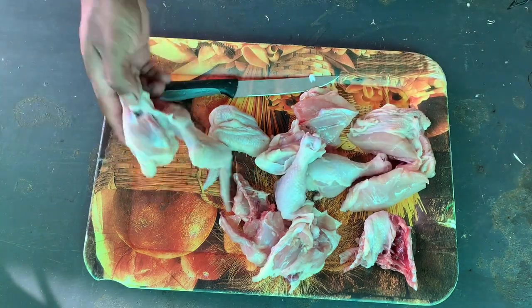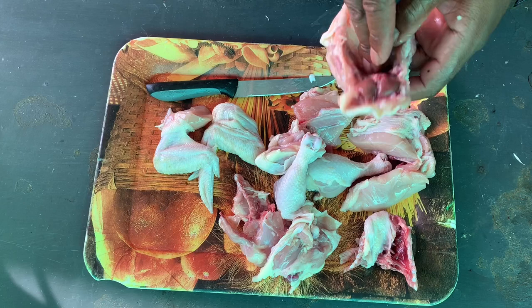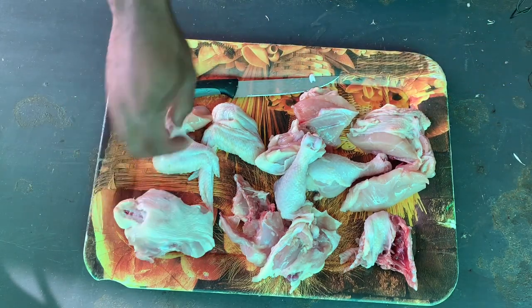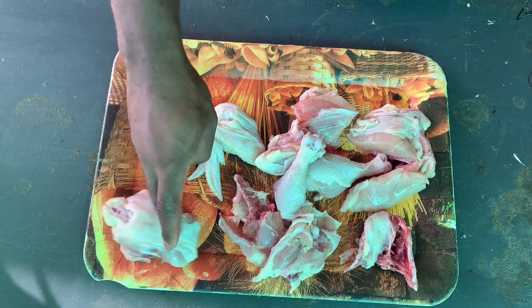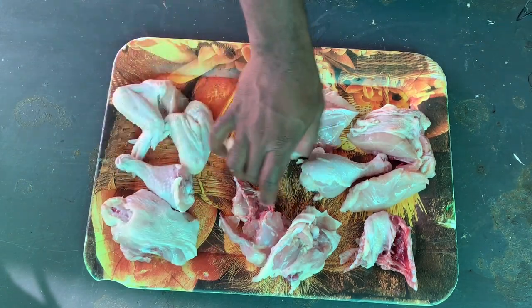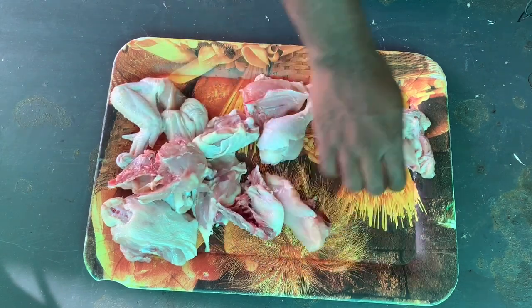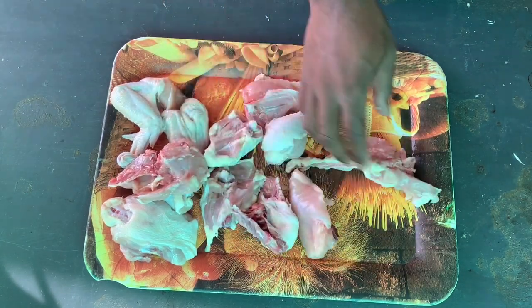We're done. If you want to break this one into two you just cut in the middle, but it might give small pieces, so you don't need to do that — a big chicken can do it. Let's count our pieces: one, two, three, four, five, six, seven, eight, nine, ten, eleven, twelve. So it's our twelve-piece chicken.